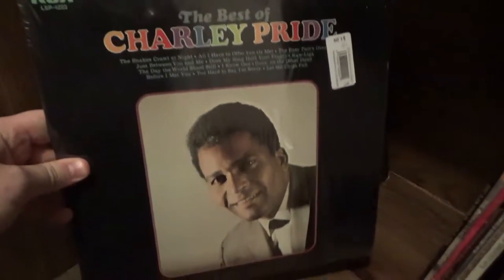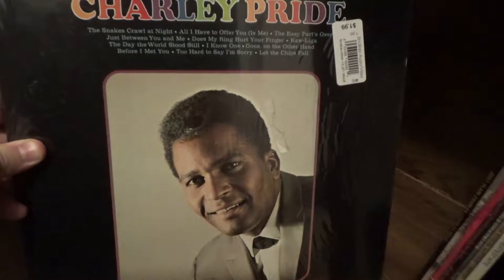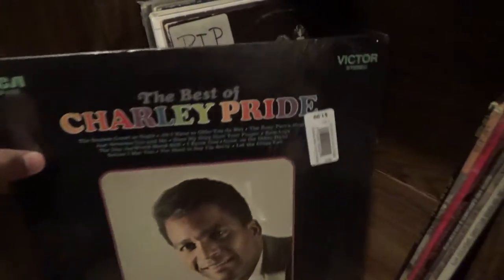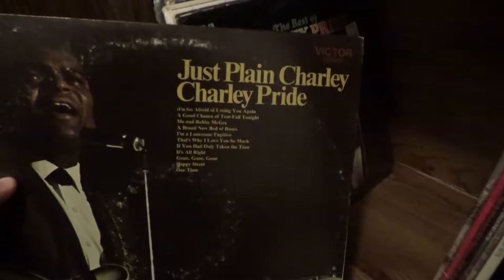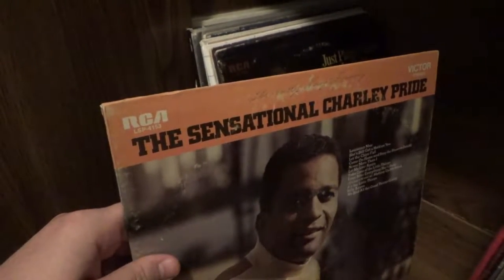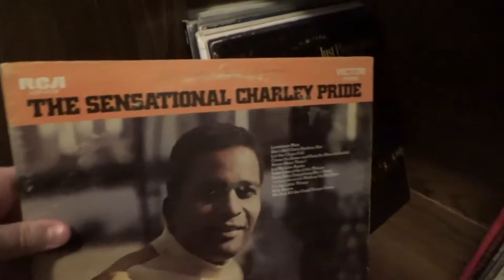Here's The Best of Charley Pride, which has the song Kaw-Liga on it — a song that probably wouldn't pass in many PC-conscious circles today, but it's an interesting song nonetheless: a song about a Native American cigar store Indian, sung by a Black man. I've got another Charley Pride album where he's singing Me and Bobby McGee — I still haven't gotten around to listening to it, but I do want to, because that's a song I really like. It's also on the Roger Miller album we saw earlier — and I think the most recent big version came from Janis Joplin.